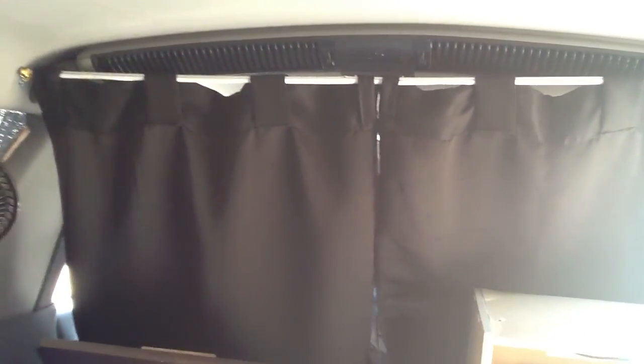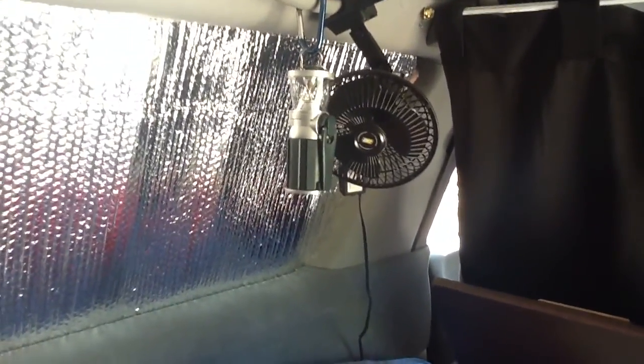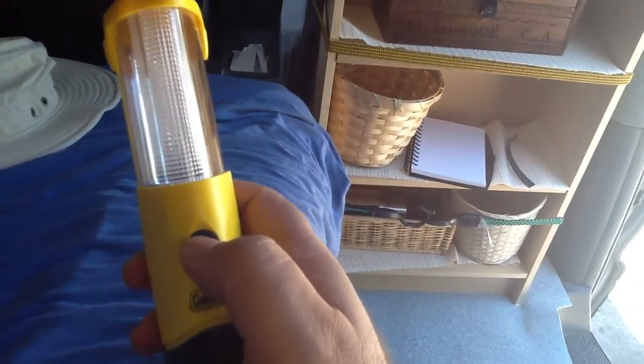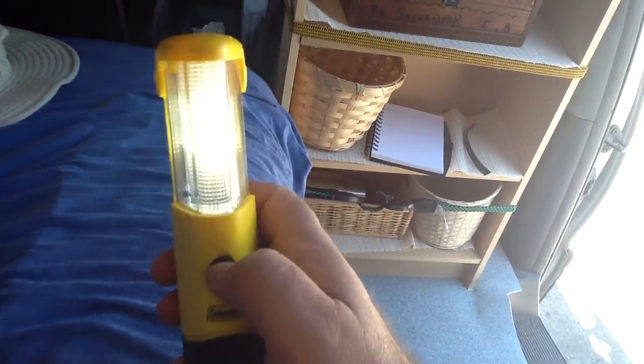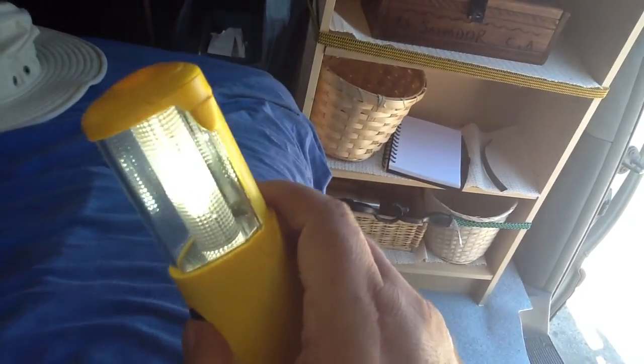I added these blackout curtains and the curtain rod — got those at Walmart — along with a fan. The lantern is one of those wind-up lanterns you can use with a battery. I also have this other one that's just regular batteries. These are great if you're camped out and don't want to use your car battery.